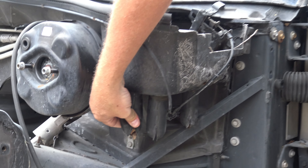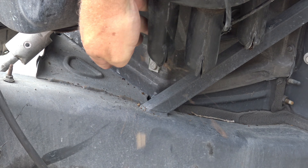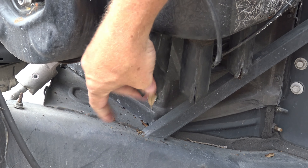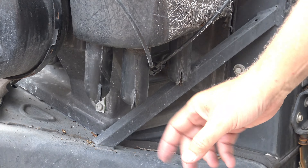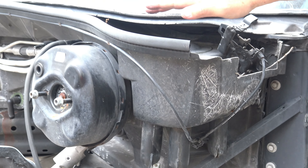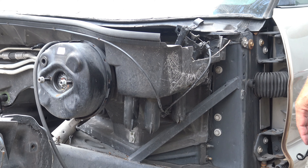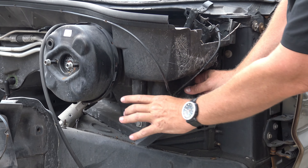You have to get in here and squeeze them like this to get all the leaf matter and all the garbage out of here. Keep doing that and eventually everything comes out and they're clear. There are three of them. What happens is when these get plugged, this well fills up with water and drowns your wiper motor and your module. And if you know anything about electronic modules, water in them — they don't get along so good. So you want to make sure these are clean.